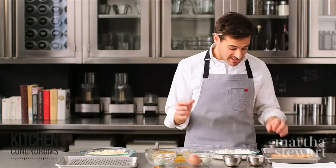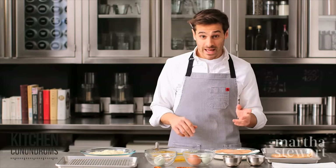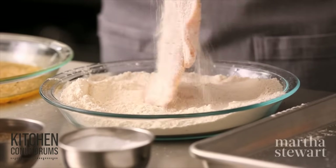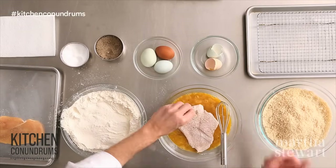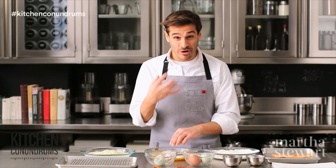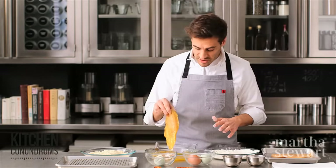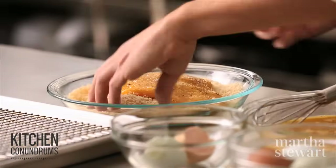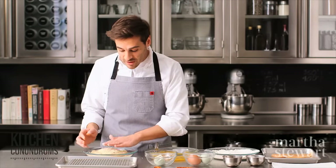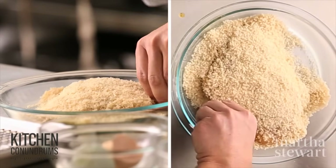Now to start the standard breading procedure: cutlets into the flour first. So your hands don't get breaded in the process, use one hand for dry and one hand for wet. What the flour does is it adds a dry layer to the chicken cutlet, which helps the egg mixture adhere to it. The egg mixture is what helps the breadcrumbs stick to the cutlets — it's all about this three-step process. Let the egg drip off and then into the breadcrumbs. Take your dry hand and fold the breadcrumbs up onto the cutlet. I'm using panko breadcrumbs — these are Japanese-style breadcrumbs that have a really crisp texture and add an extra crunch to the final product.